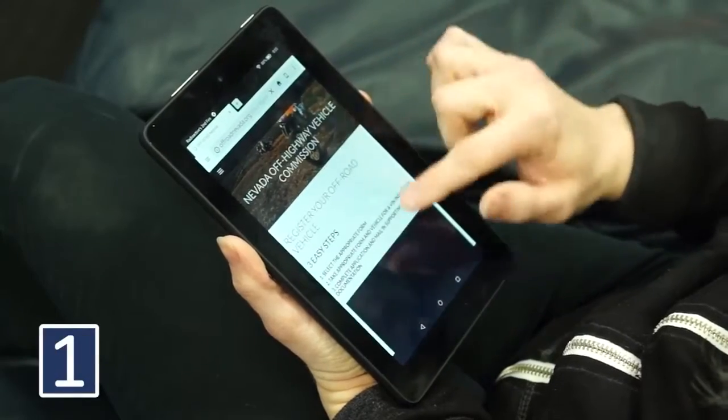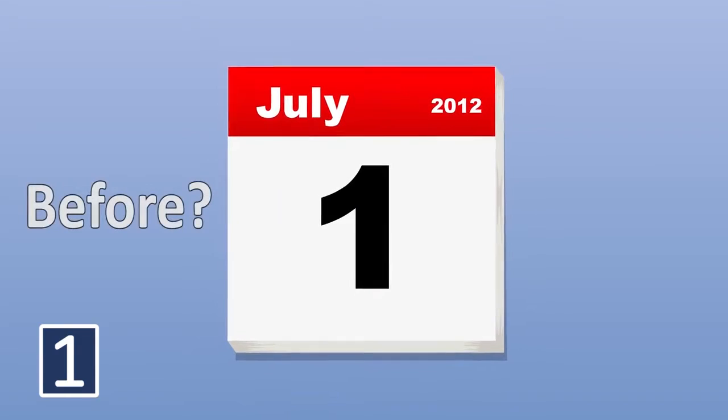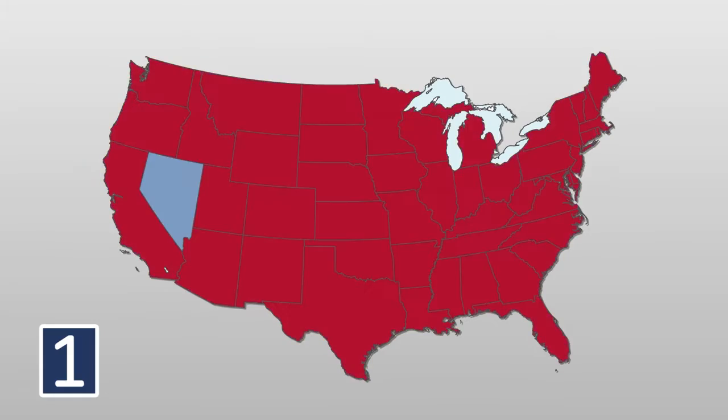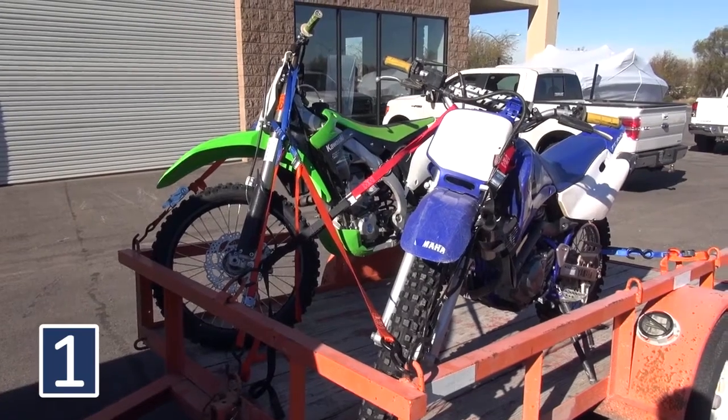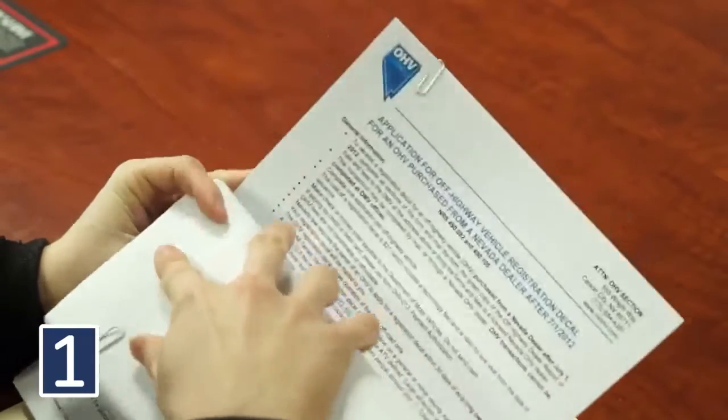The registration forms differ based on when and where the off-highway vehicle was purchased. Was your off-highway vehicle purchased before July 1, 2012 or after? Was your off-highway vehicle purchased inside the state of Nevada or outside of Nevada? Each vehicle that you own needs to be registered and requires separate application forms.